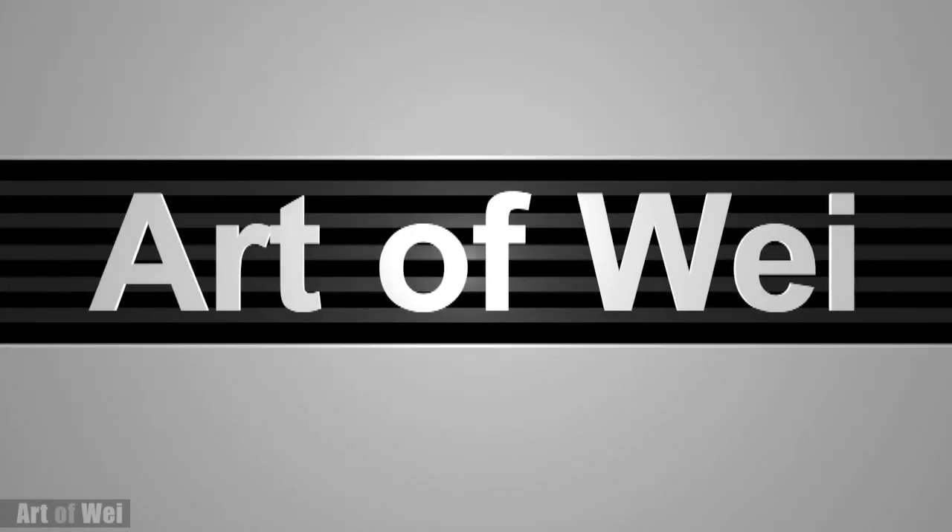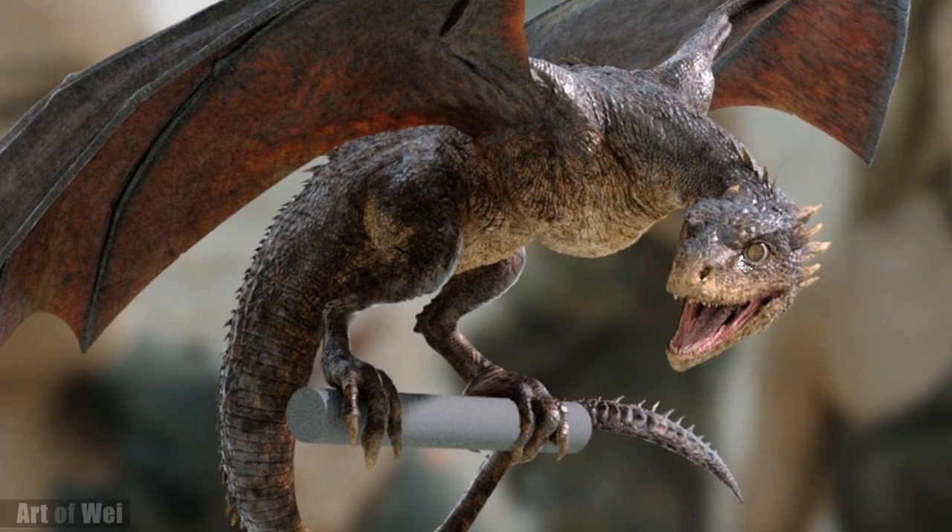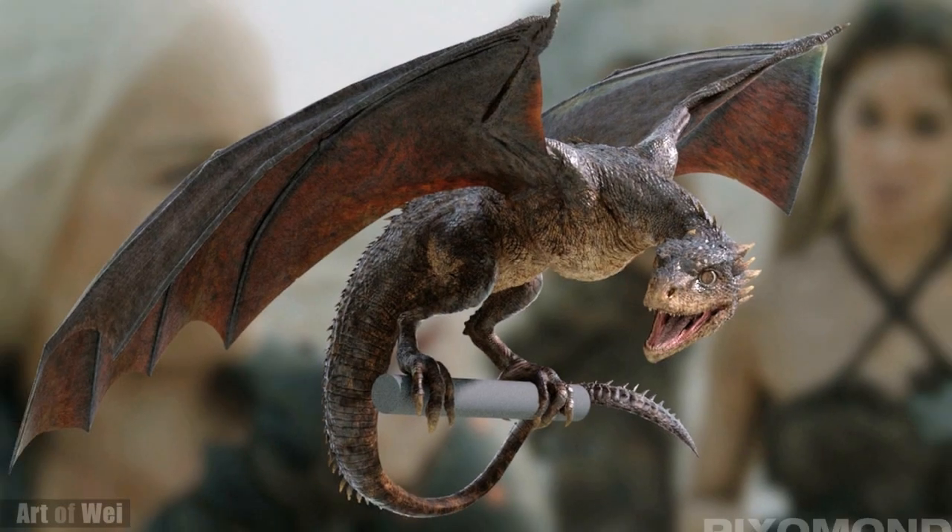Hey everyone, this is Wei and welcome back. Let's draw this baby dragon from Game of Thrones. Let's get started and talk about the process along the way.